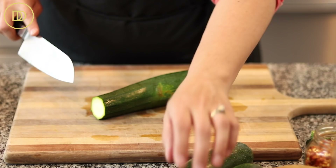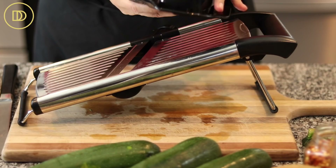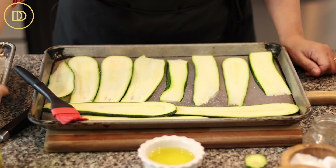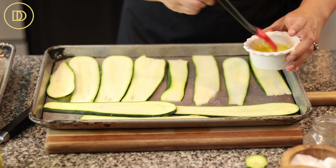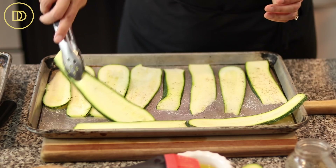So I have four zucchinis here and I'm just going to cut off all of the ends, just like that. And I'm going to get them into thin slices. The best and easiest way to do that is with a mandolin. Make sure you use the guard that comes with it to protect your fingers because it's very easy to slice a piece off — don't ask me how I know that. Get all of the slices on a couple of baking trays, then put some olive oil in a little bowl, brush them all with some olive oil and season them with some salt and some black pepper.